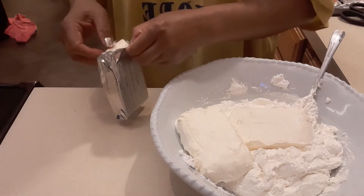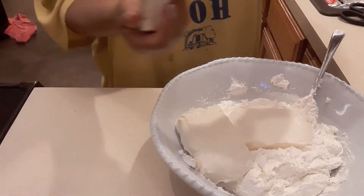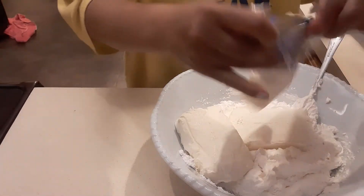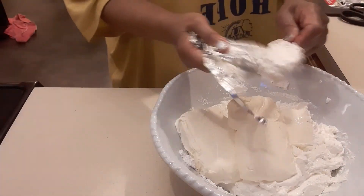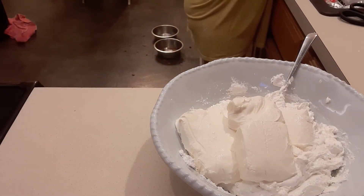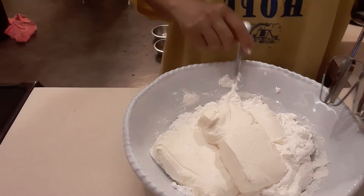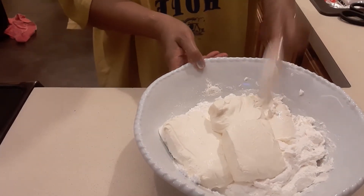Just make sure, like I said, that your cream cheese is softened — sit at room temperature for three hours before you use it. So we have three blocks of cream cheese. I'm gonna wash my hands for a minute. We're gonna use the hand mixer; I'm gonna move my spoon to the side.